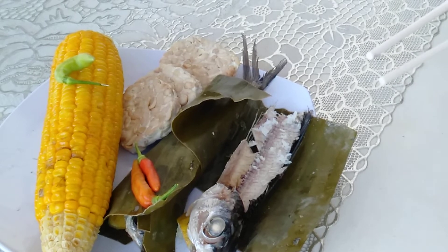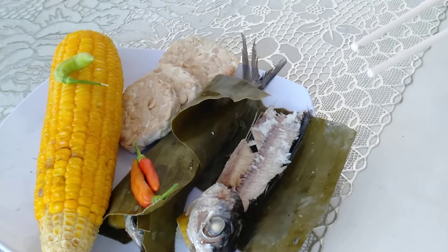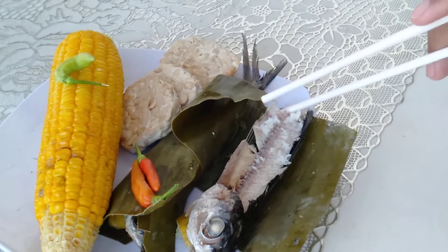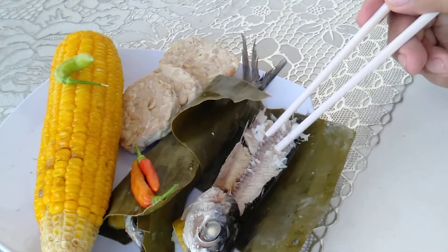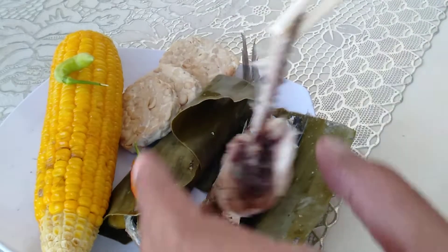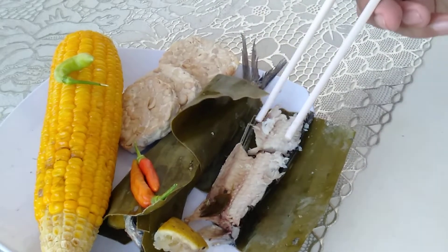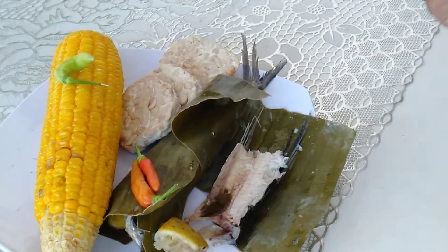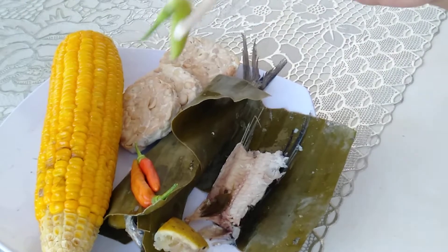Yeah, the belly part of the fish is full of bones but it's worth it. Okay, let's move the main bone. Big chunk — looks delicious, feels delicious, tastes delicious. Awesome — hey, forgot the mood booster!